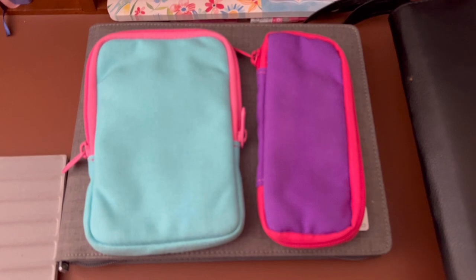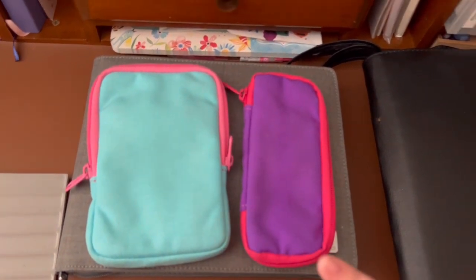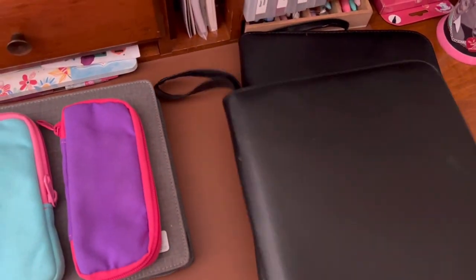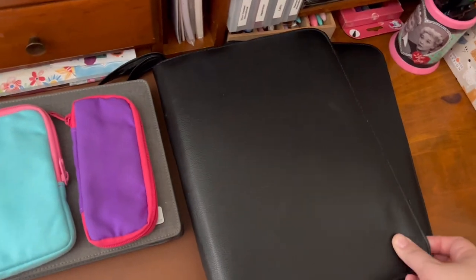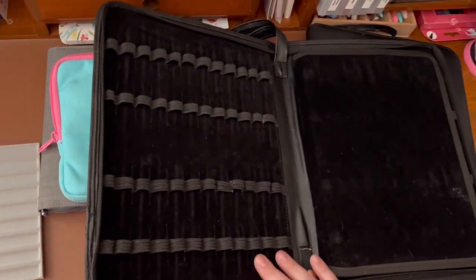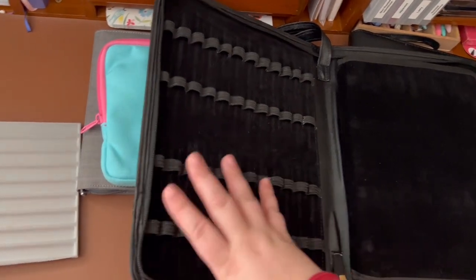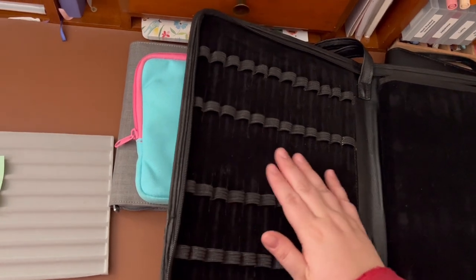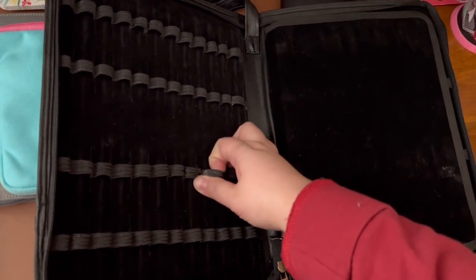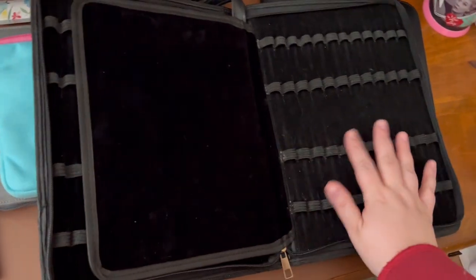These pen cases are empty right now. They have contained my currently inked pens, which I put all into my fountain pen storage so we could see them all together. These two cases here are 48-pen cases that I have used for the past seven or so years to store my pens. They are like a velvety-lined case with elastic to hold your pens, and some of them are kind of wearing out with a flap in the middle.